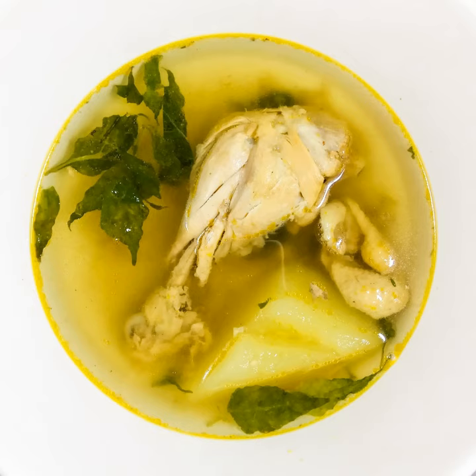Tinola in Tagalog or Visayan, or La Uya in Ilocano, is a soup-based dish served as an appetizer or main entrée in the Philippines. Traditionally, this dish is cooked with chicken, wedges of green papaya, and leaves of the Siling labuyo chili pepper in broth flavored with ginger, onions, and fish sauce.